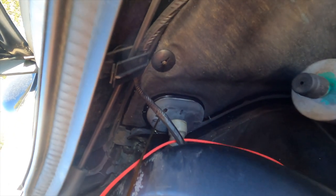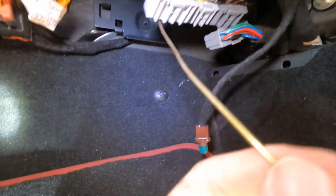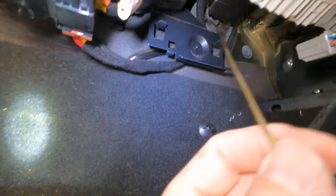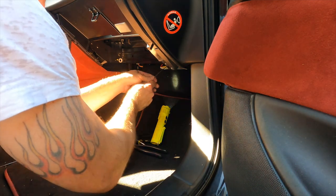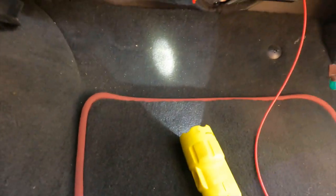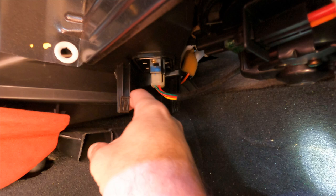I was able to shove a coat hanger through the rubber firewall boot and into the cab — you can see it coming up through in here. I removed the body control module, the kick panel, and the glove box to get access. Now I'm going to pull the line lock wire through — it's taped up to the hanger. Doing this solo means it gets wrapped up on stuff, so either get a second person or keep checking the routing as you go.